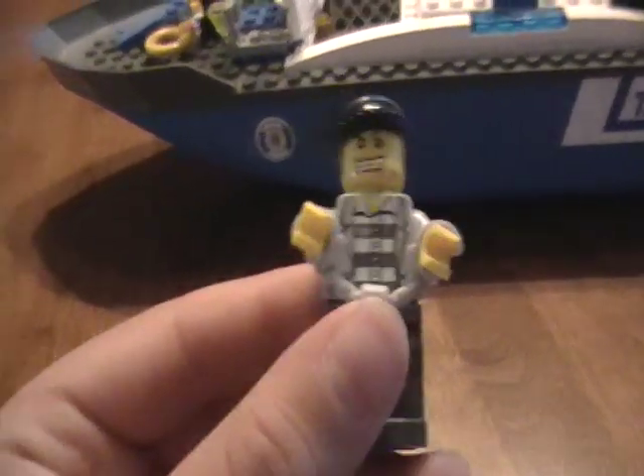Then I'll give you a close-up on the robber. The robber has little handcuffs on him. I'll put him in there and lock him in — you can see it's all the way in back there.